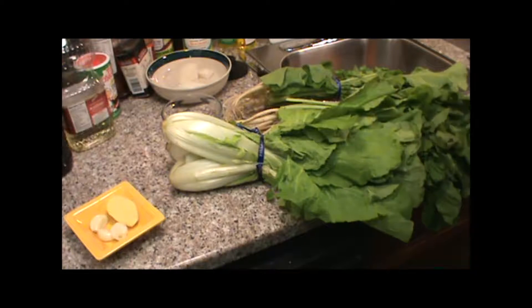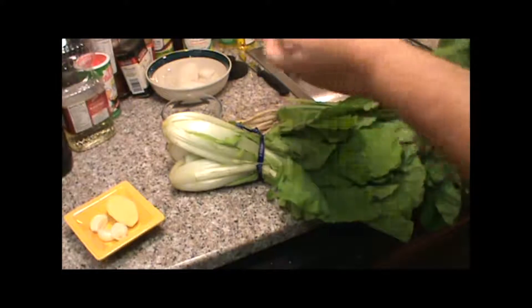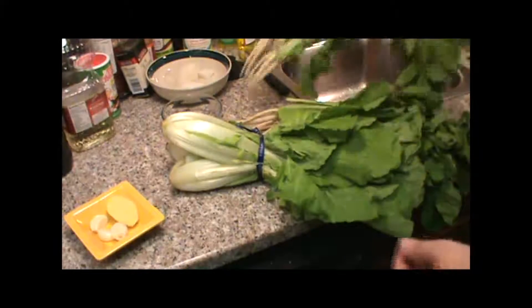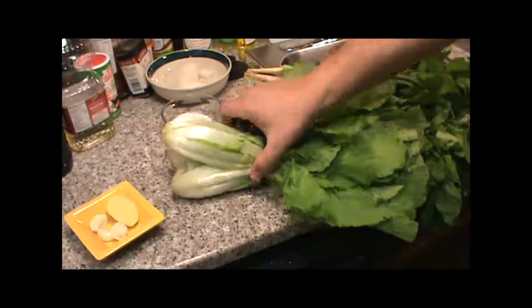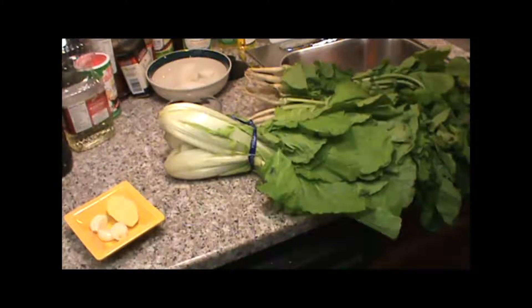Alright, what we're going to do now is we're going to make some water kimchi. The main two ingredients in here are going to be these baby radishes and this baby napa cabbage. Let me wash these up and we'll get to it in a minute.